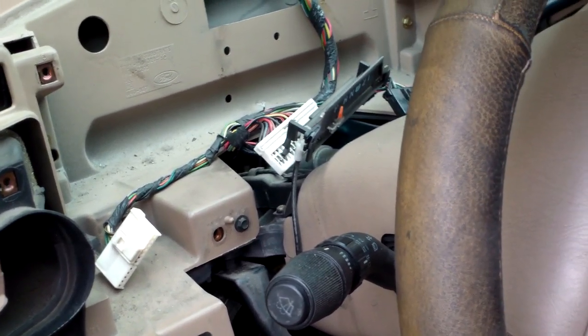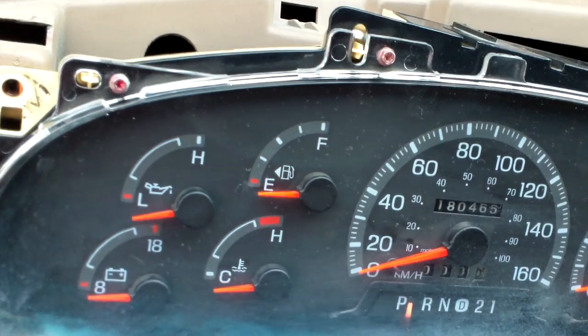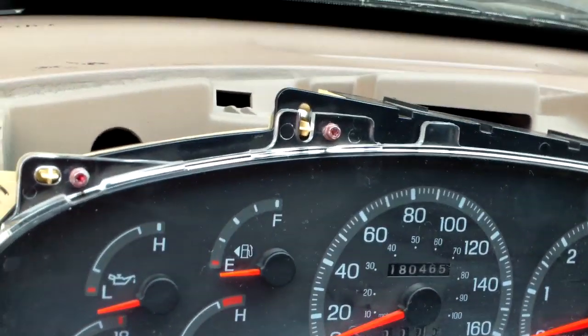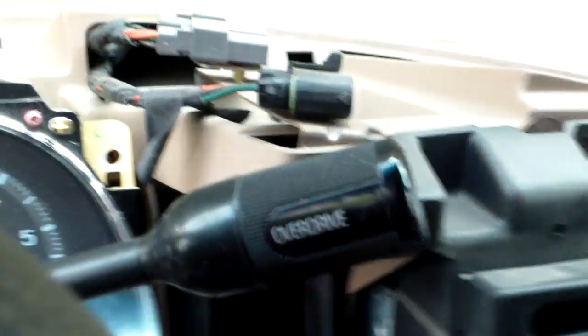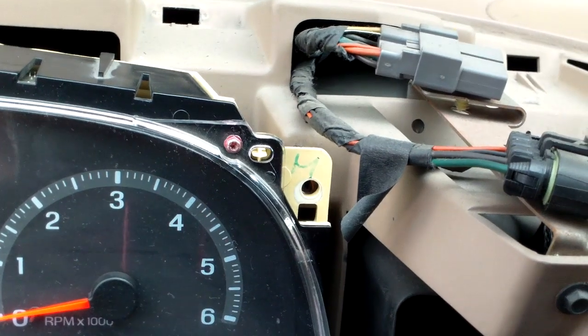We have just put back the gear selector — be careful with it. Now it's in place, we just need to put the bolts. Let's see how it goes and cross fingers that this thing will work.